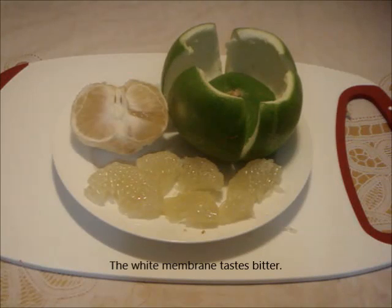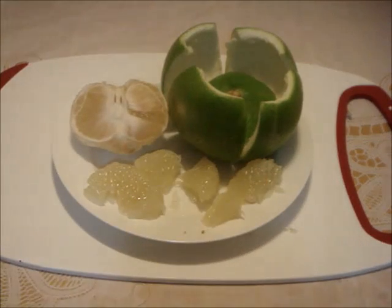Let's have a taste. It tastes like a pomelo — sweet, juicy, and refreshing.